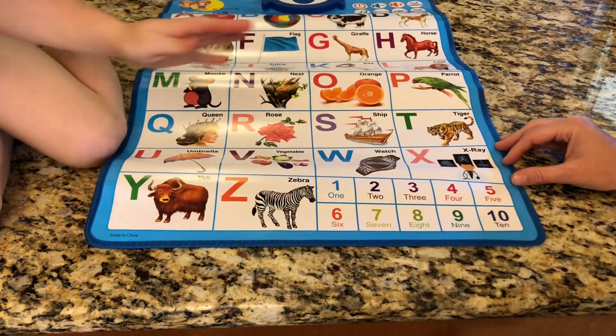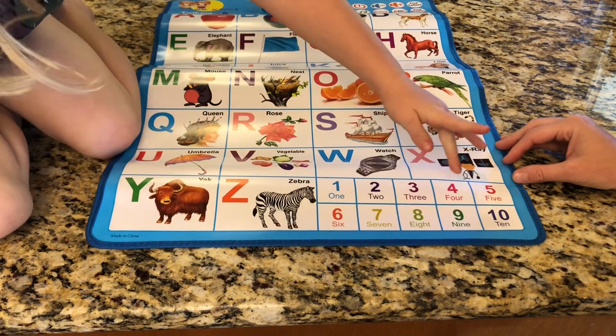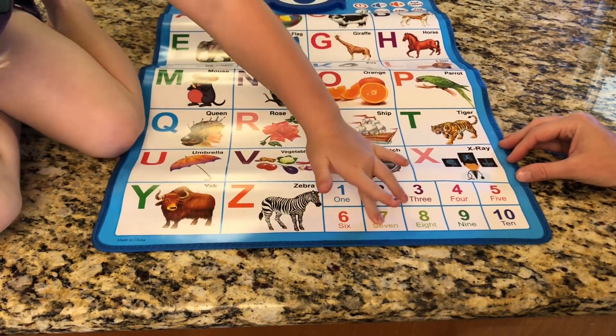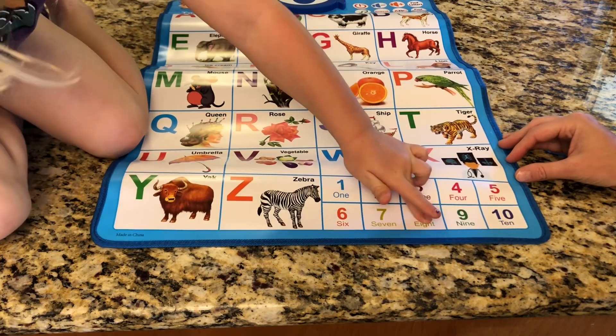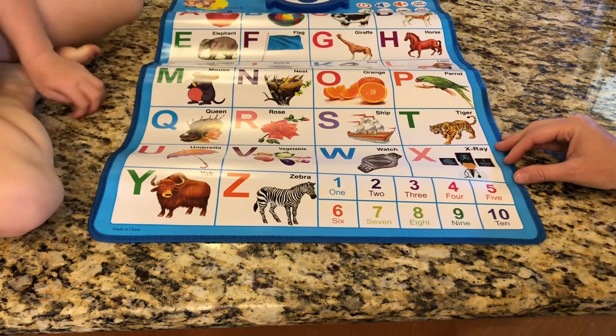We're going to push the numbers now. As you can see they're very sensitive and there's no lag in it. It has a very sensitive touch which makes it really easy for the kids to use.